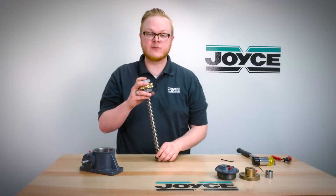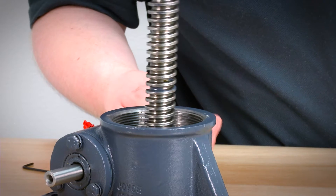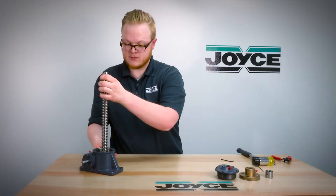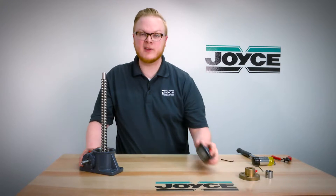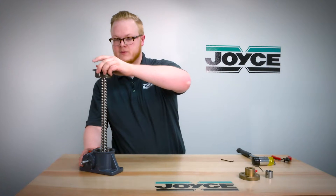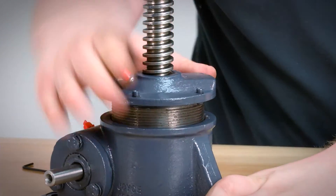Now you can reinstall the screw and nut assembly into the worm jack — it should just seat right down in there. Then replace the sleeve cap by carefully sliding it down over the new screw and tightening it down.